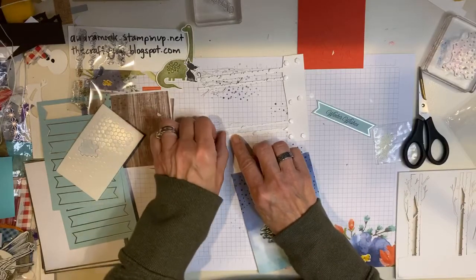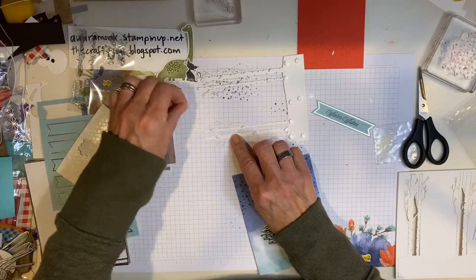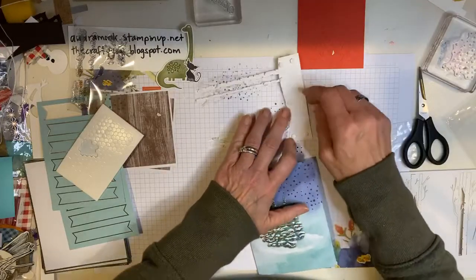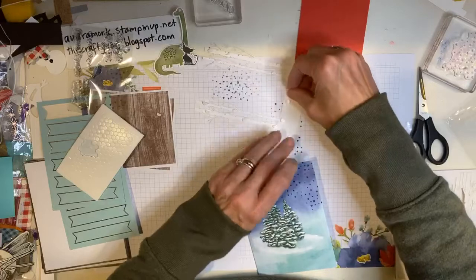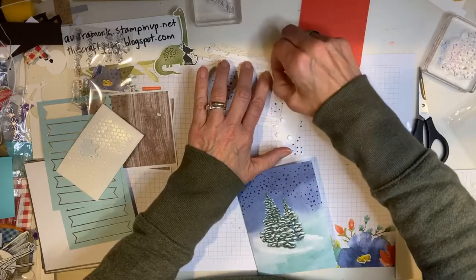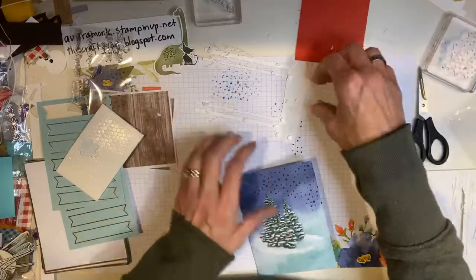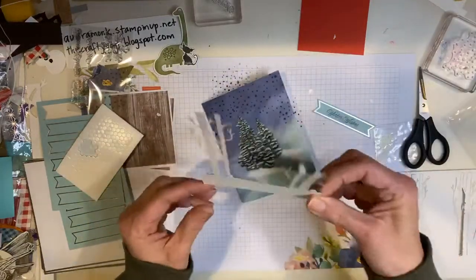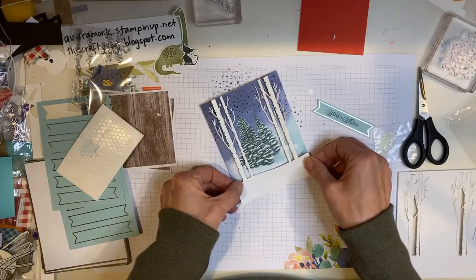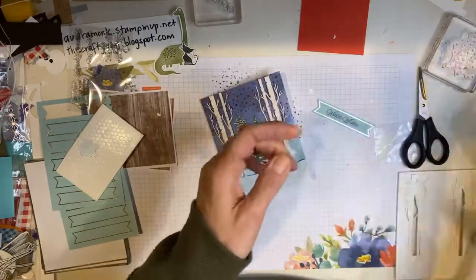Oh, she's just taking the dimensionals off — but that is part of the process, part of the fun. Maybe I put too many on here. Sticky, sticky. Did I get them all? And another one. Okay, I think I'm ready. So here's your card — here is your Wintry Woods — and it fits just right. Go Stampin' Up! Look at that. That part is now sticky to my finger.